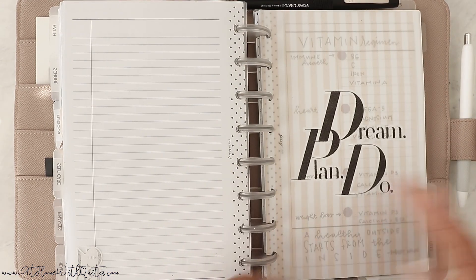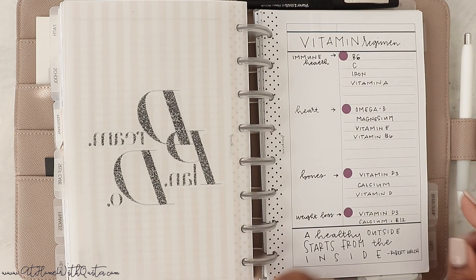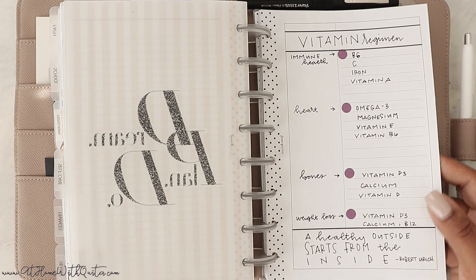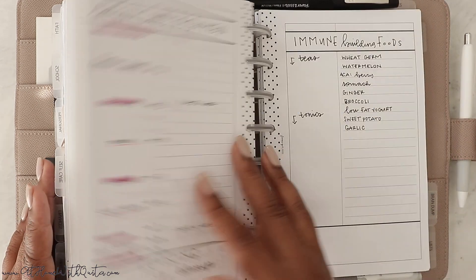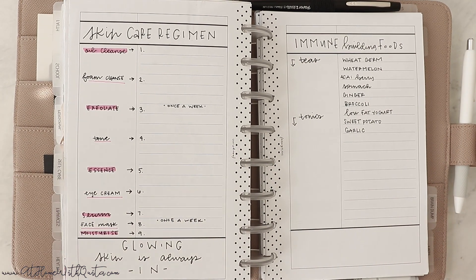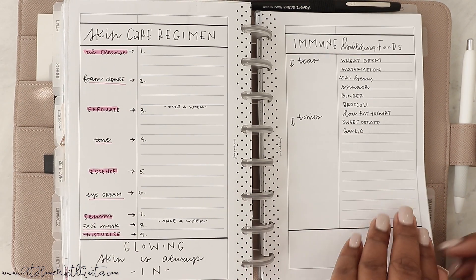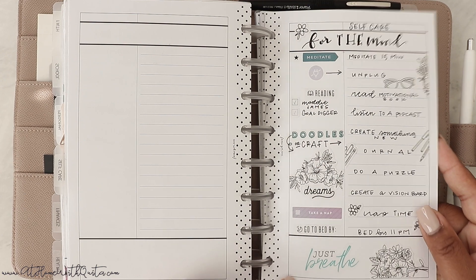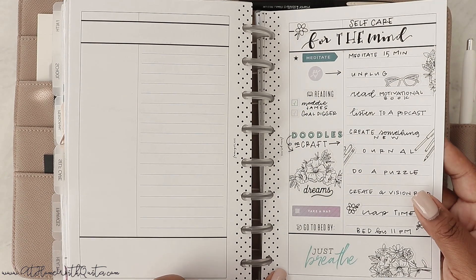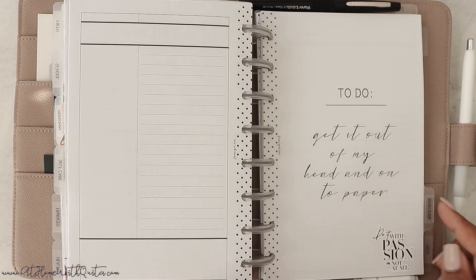Then we get to the self-care section. We've got a vellum that says 'Dream Plan Do,' my vitamin regimen — I try to take my vitamins every day as part of my morning routine — a skincare regimen, some immune-building foods, and a self-care for the mind insert that I did on a YouTube video. I was also going to do one for the body and the soul but never got to it.